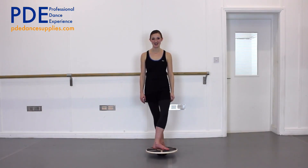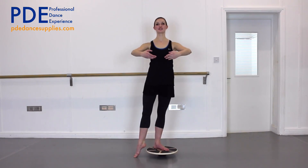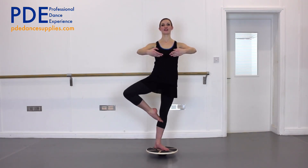And again on the other leg. Get yourself ready, get yourself balanced, looking up, tummy lifted, and off we go.